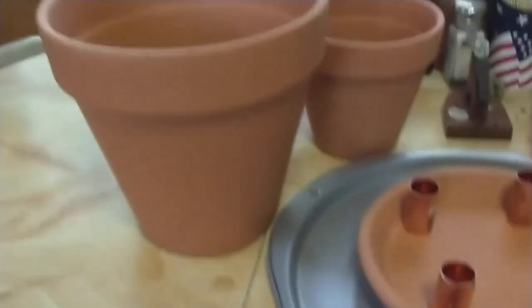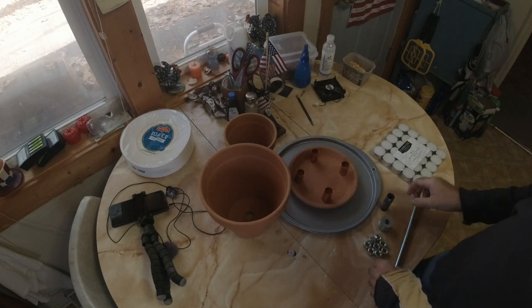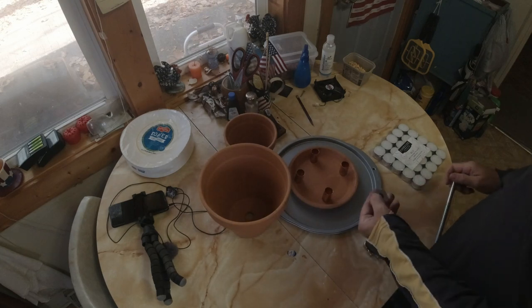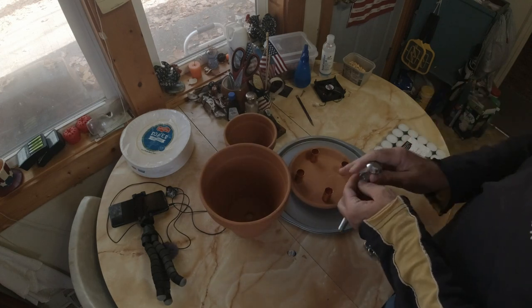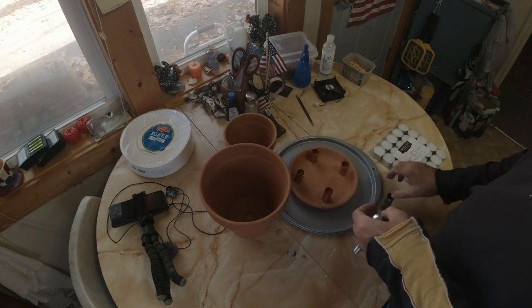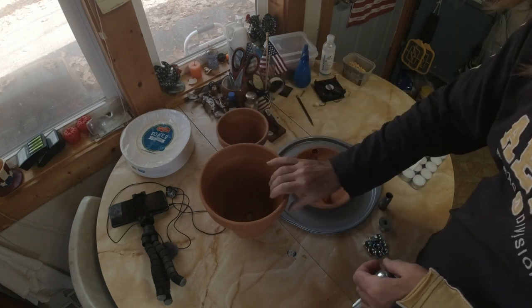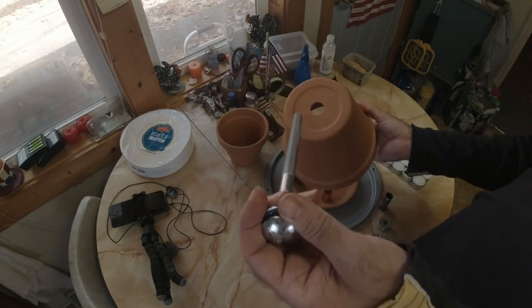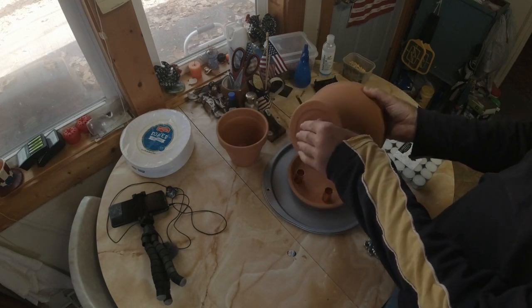We'll start doing the assembly. I'm going to put it together at the same time — this will be my first time assembling it. I thought I should have assembled it first, but we'll try it this way. You're going to need the bigger pot, and you want to take your long bolt and put that down in first so that it's coming up through the hole.